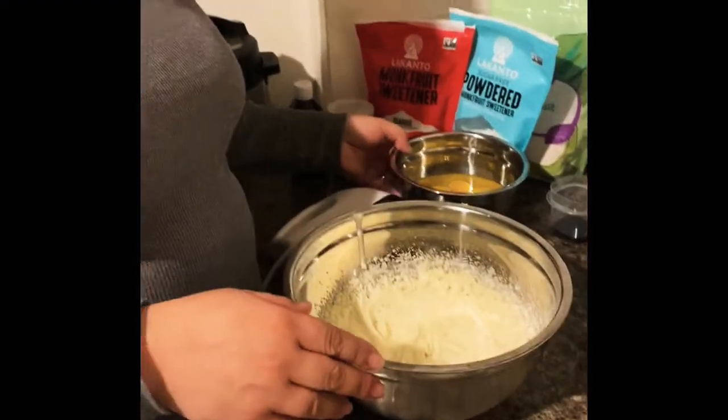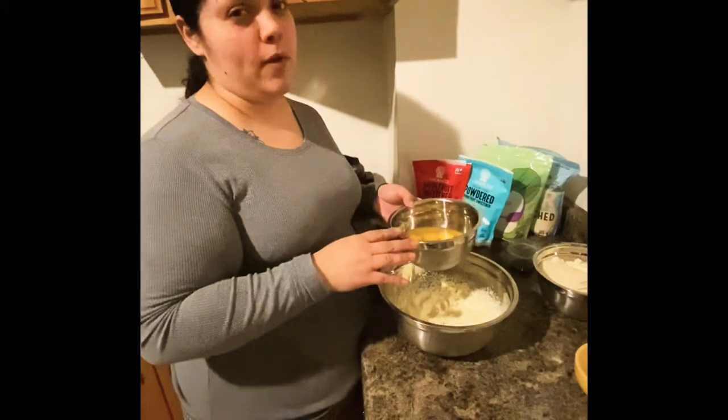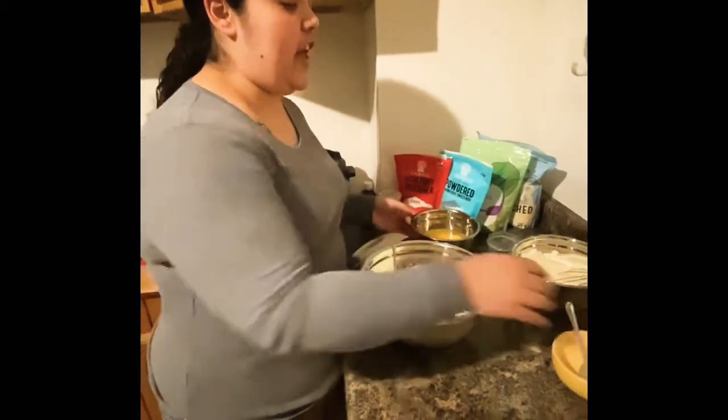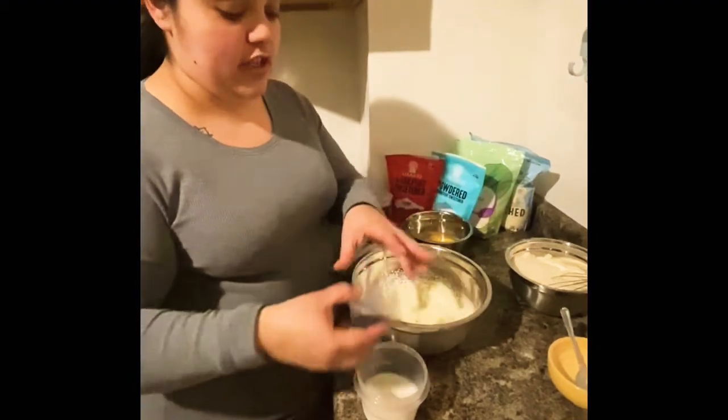Now we're going to add our eight eggs, dropping them in one by one. After that, we're going to add our half cup of almond flour and our tablespoon of vanilla.